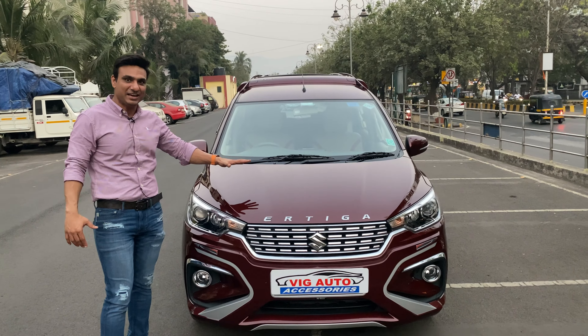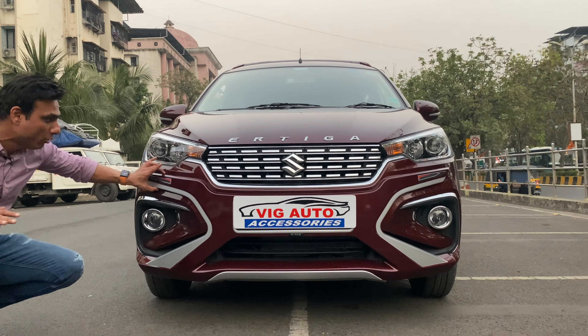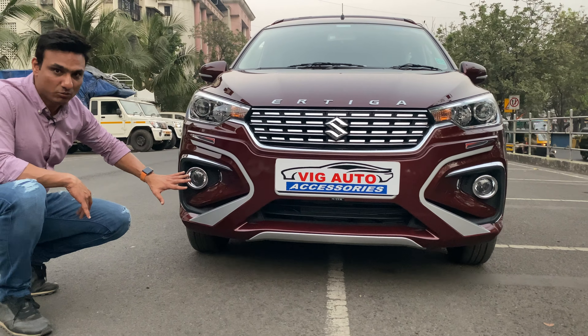We start with the front variant guard — you can also call it a body styling kit. We have brought a totally body-fit design. The concept uses the same color with silver paneling for the safety of your car. Since fog lights don't come stock in the car, we have installed original crystal fog lights with a chromium look.